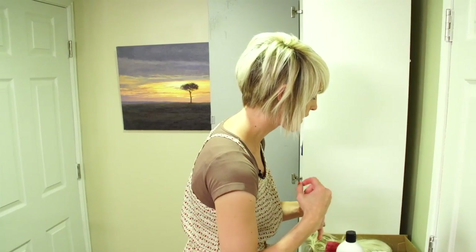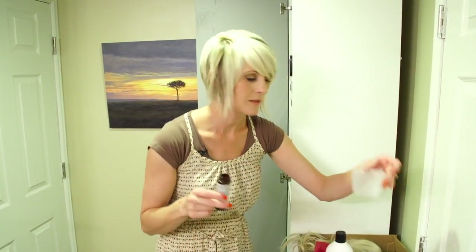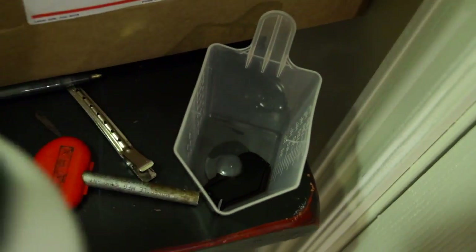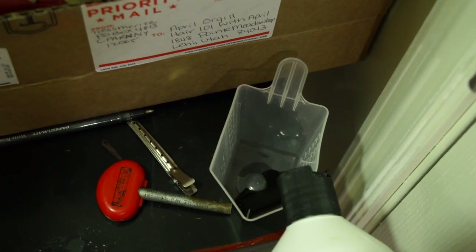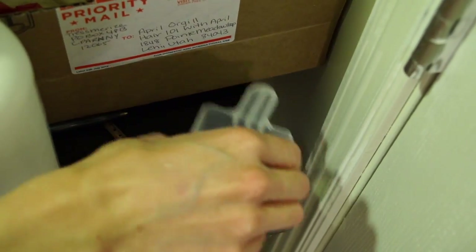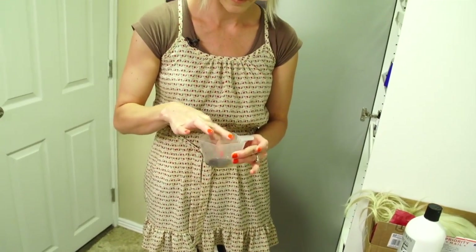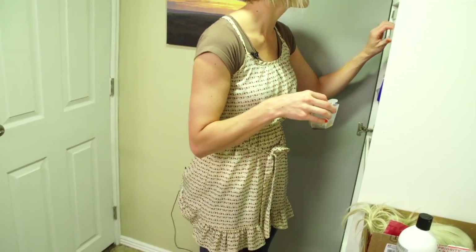I just use a really small amount — like a couple of drops, you don't need very much. Try to estimate: the mixing ratio is one to one. So if you do like 10 drops of the color, try to match it with 10 drops of the developer. Swish it around in there — you can mix it with a little q-tip.